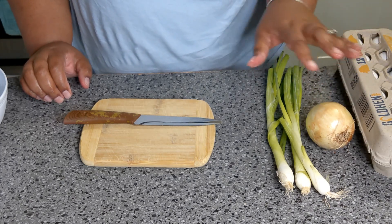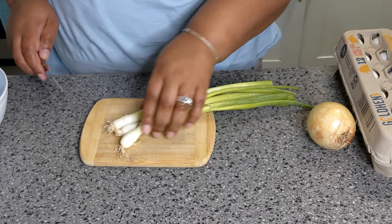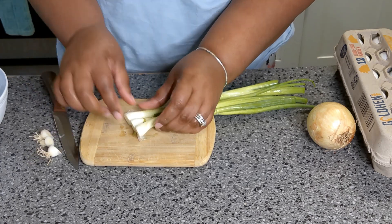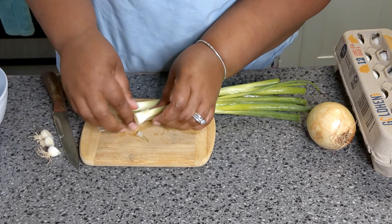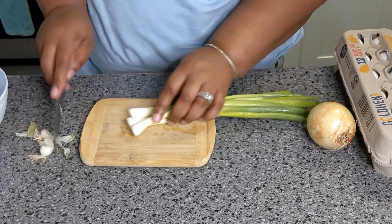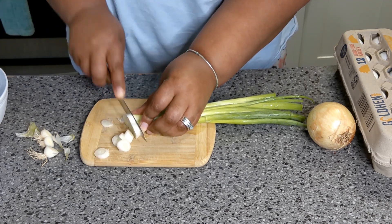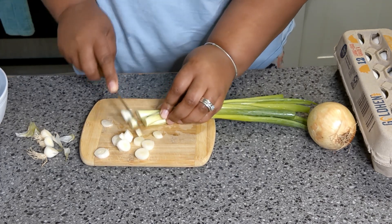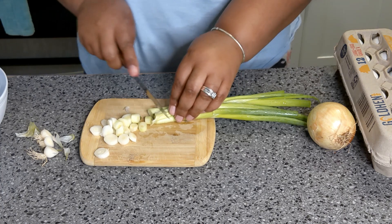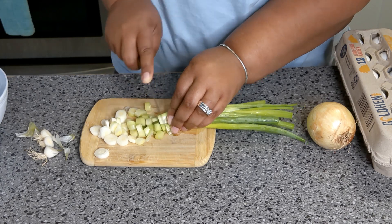You're gonna need onion, scallions, and some cold rice. We're gonna start by cutting up our scallions. The scallions are gonna play a part as the garnish and also the flavor. The white part is for flavor and the green part is for garnish. I have three nice-sized scallions here.